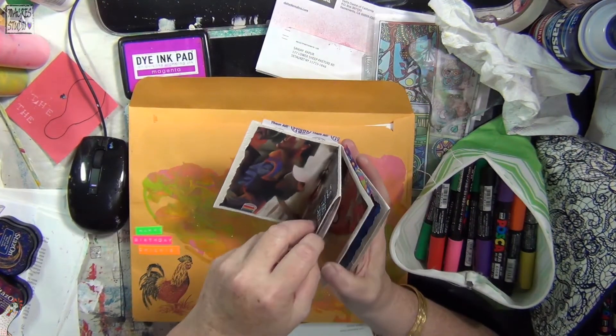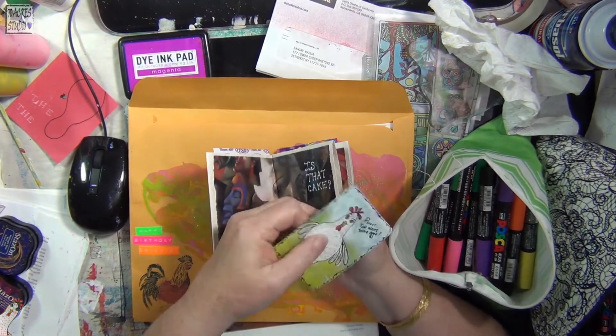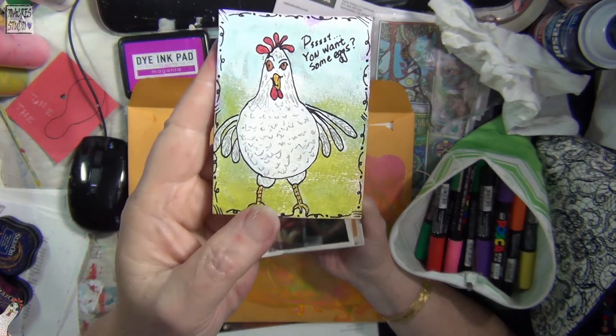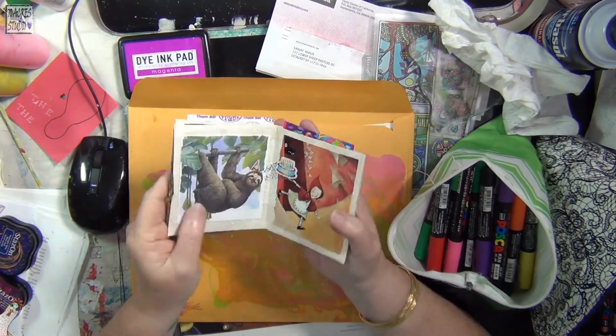I'm also giving her one of my ATCs — that's one of the first ones I ever drew. And of course, more stickers.